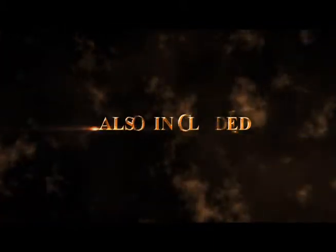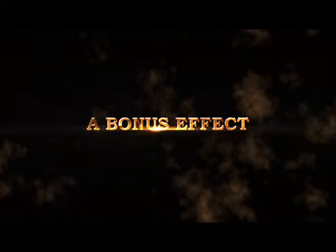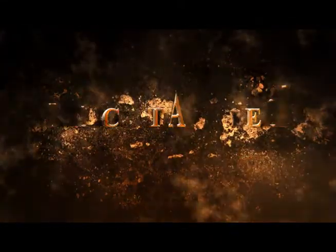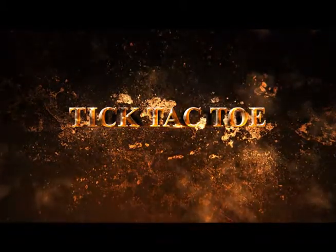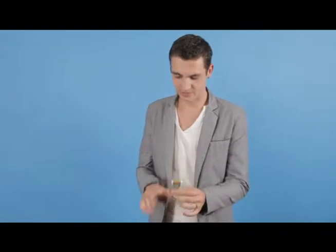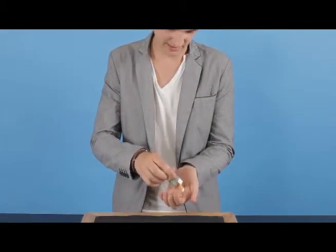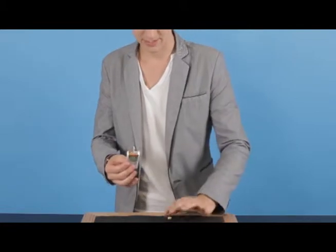And that's how you make money. Okay guys, this is Tic-Tac-Toe — this is the bonus routine, and this is really cool. I'm glad to show it to you guys. It's really simple, it uses some Tic-Tac, believe it or not. I'm just going to tip a couple out, because we don't need any sweets for this one.